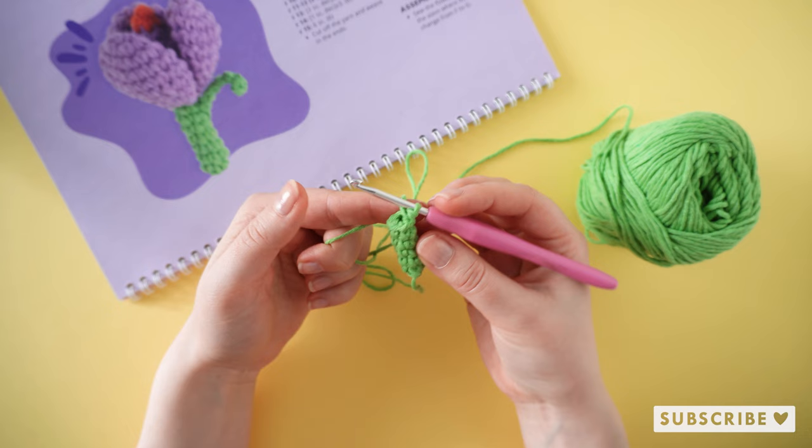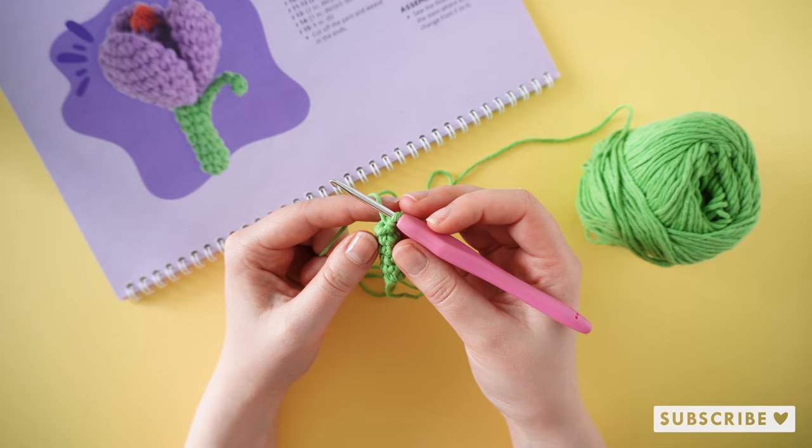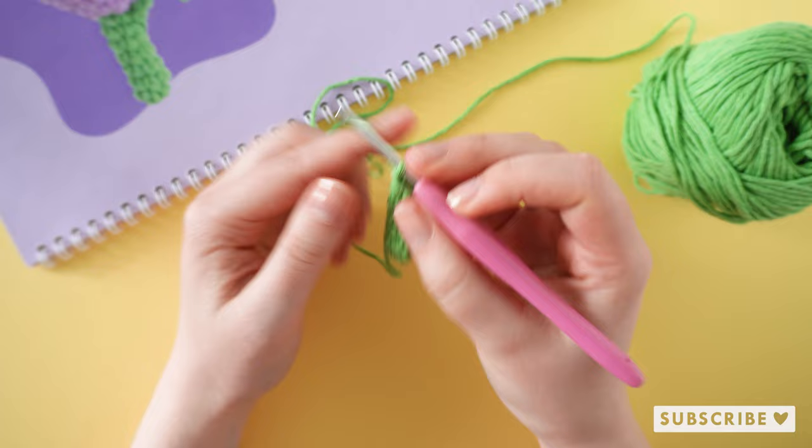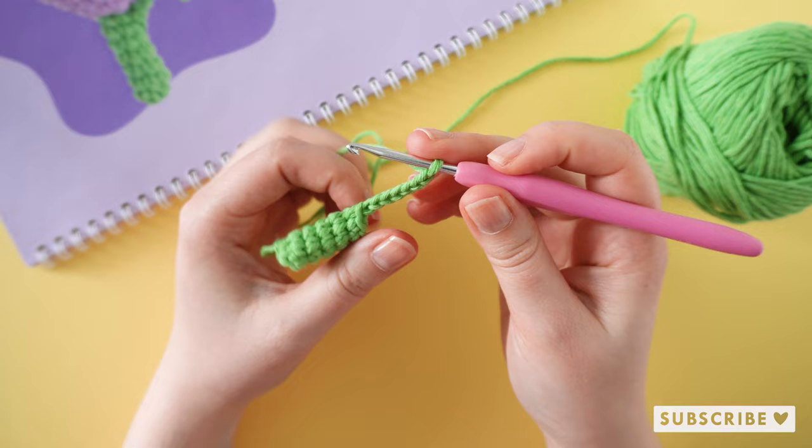This is how it looks after five rounds with one single crochet in each stitch. On the seventh round we are going to start off by making seven chain stitches — so one, two, three, four, five, six, and seven.